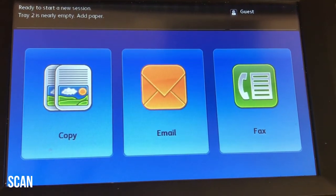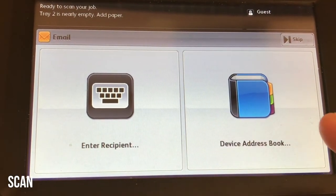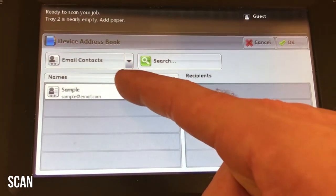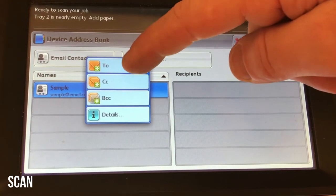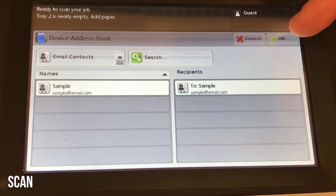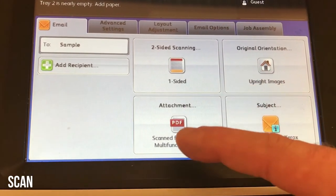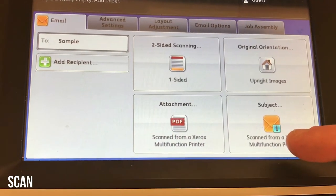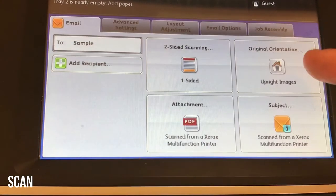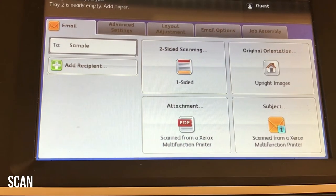To scan to email, from the services home screen you'll press the email button. You can manually enter a recipient or use the device address book. Select the name, press it, and then right from there you can either press start or press OK at the top right to access other settings such as two-sided scanning, the attachment name, and subject line. The keyboard will appear so you can type. The whole point is: load your original, add a recipient, and then press the start button.